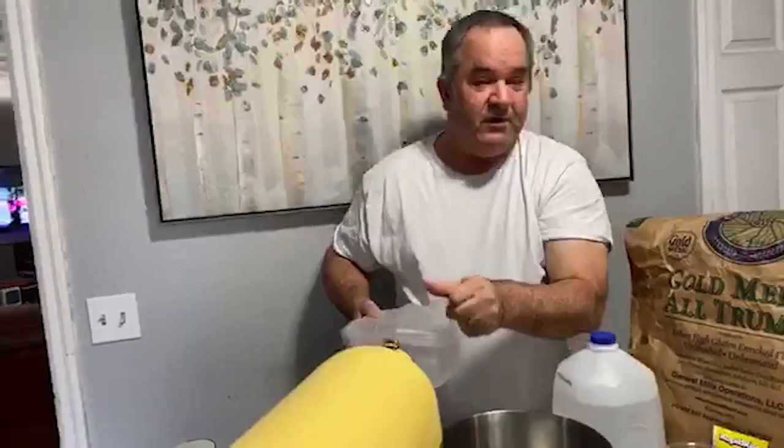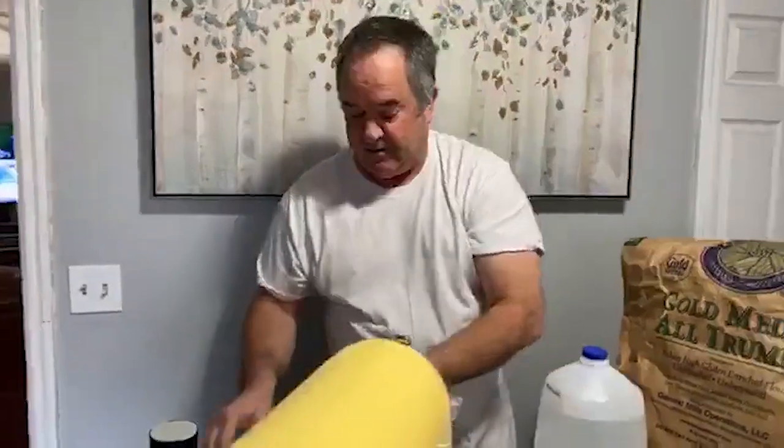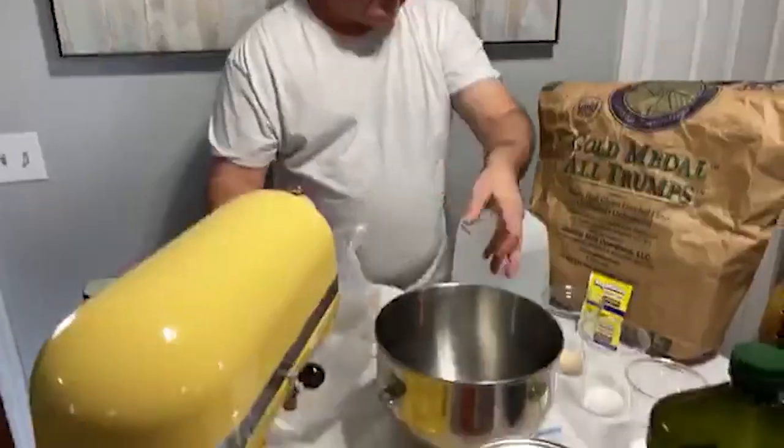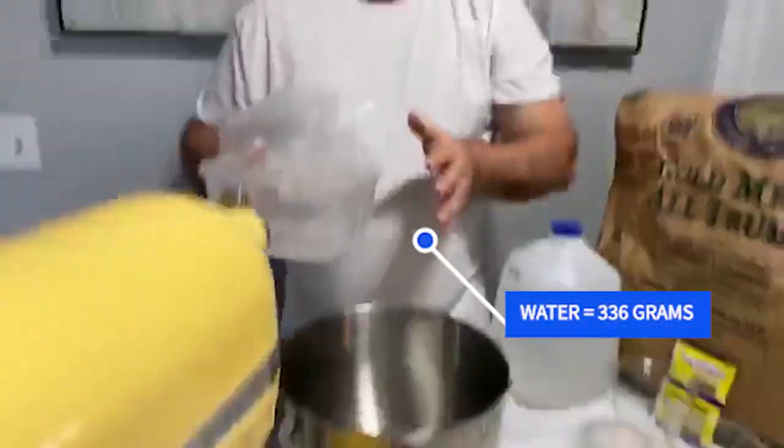First thing we're going to add is the water. When you're measuring your ingredients, do not use measuring cups — you always want to use one of these. This is what the bakers use: it's a scale. They're cheap — ten, fifteen dollars, you can get them at pretty much any store. It's how you know exactly what you're getting from a standpoint of ingredients, and consistency is the key. For this recipe, we start with the water — 336 grams. We always deal with grams when we're measuring our ingredients.